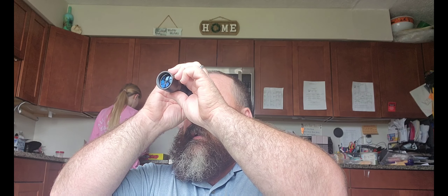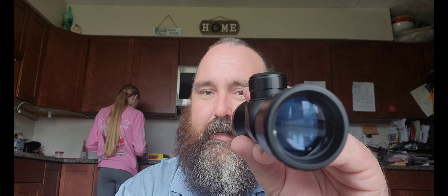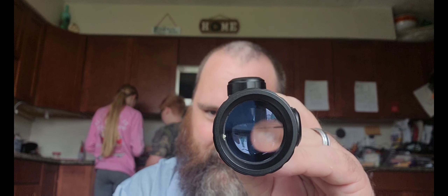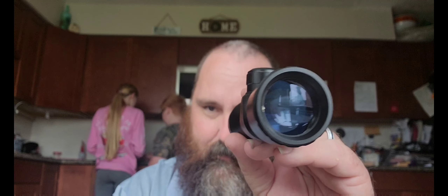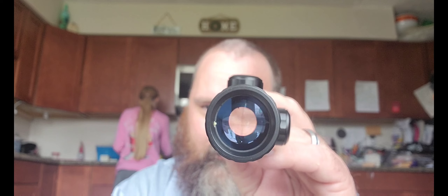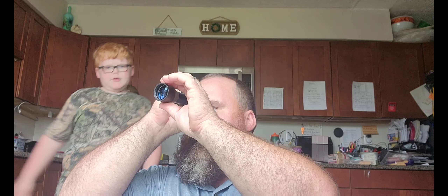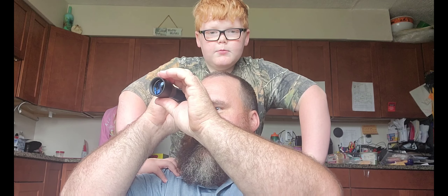It's got a pretty good sight picture. I don't know if you guys can see that or not, but yeah, it definitely has a nice sight picture.